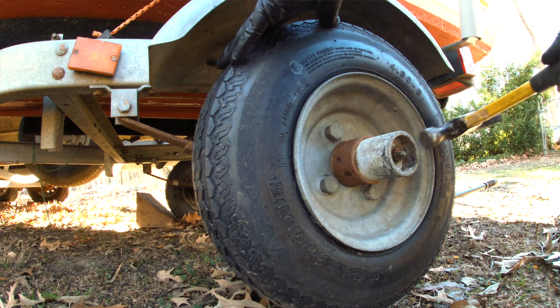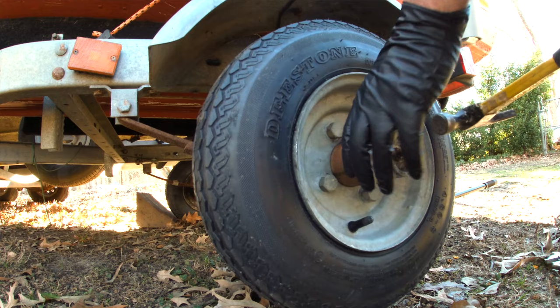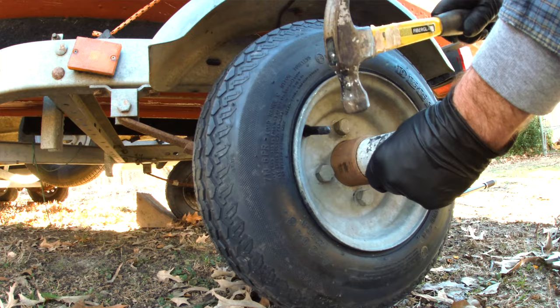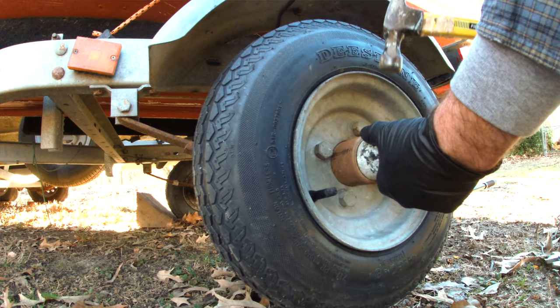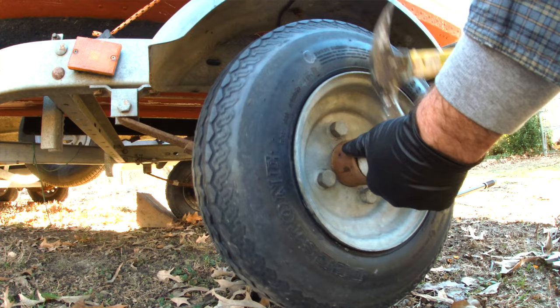The way these caps are put on is they are press fit — they're hammered in — so there are no wrenches. The only way to remove these is by tapping with a hammer. I'm just gently tapping around the edge with a hammer, trying to slowly work it loose as I rotate the tire. It's starting to come a little bit loose now and I'm getting a little bit of a gap. This cover, whenever it comes off, will be completely filled with grease.